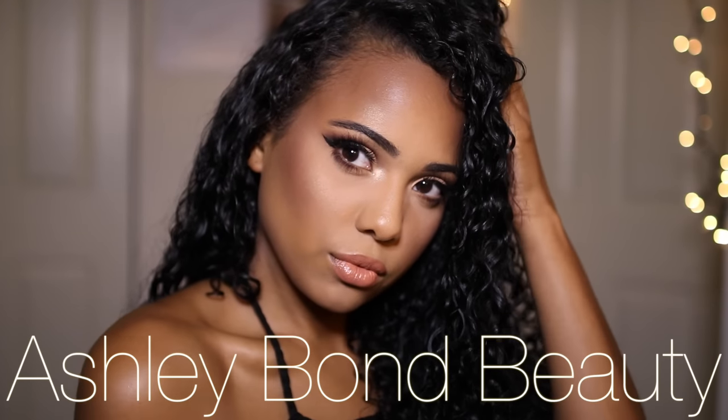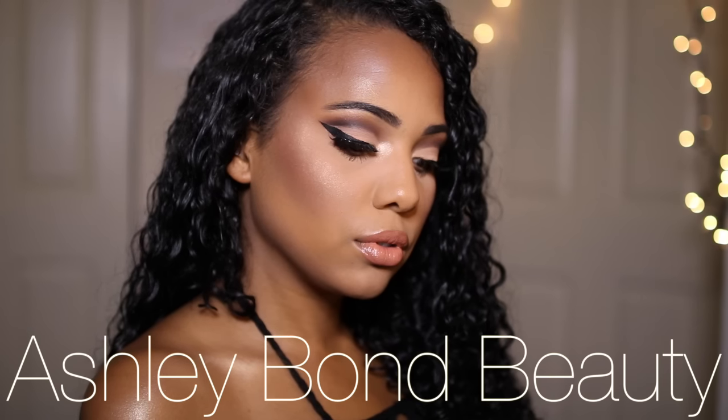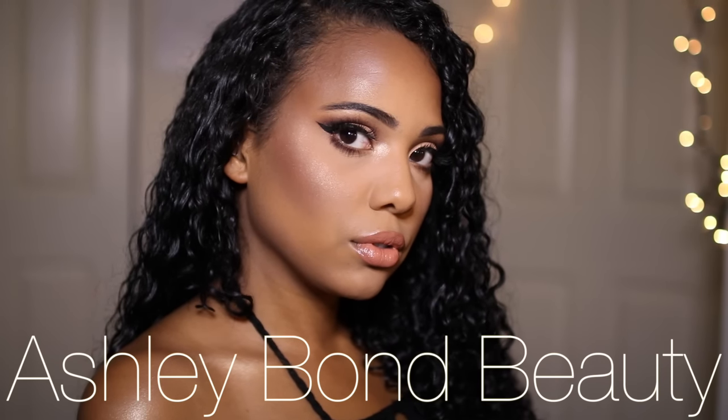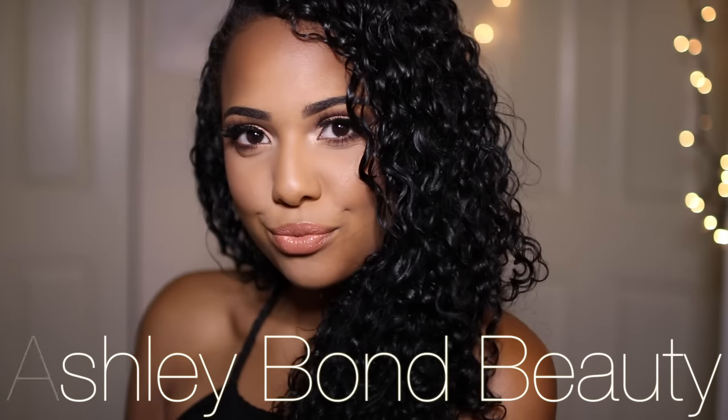Hey guys, welcome back to my channel! Today I'm going to be showing you how to achieve this cut crease makeup look. I love how this look turned out and I really hope you guys enjoy as well. If you want to see how I achieved this, just keep on watching and make sure to subscribe and like this video for new videos every week. Let's jump right into the tutorial.